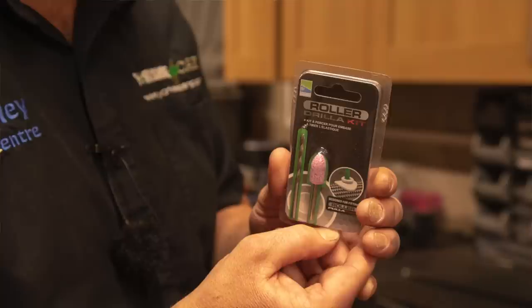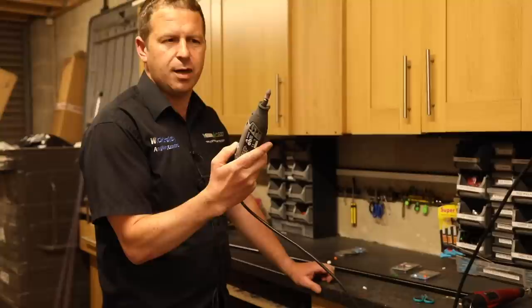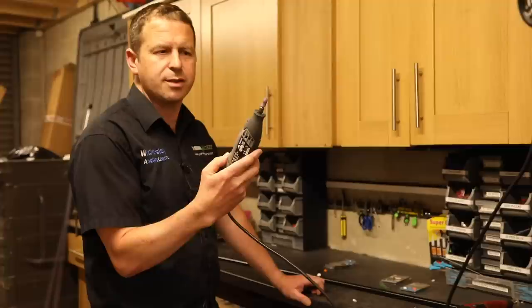Firstly you need one of these kits. Again by Preston Innovations, it comes with a 4mm drill bit and a sanding stone of 10mm. Also we need a Dremel or some sort of system which allows the sanding stone to go through the carbon at speed.